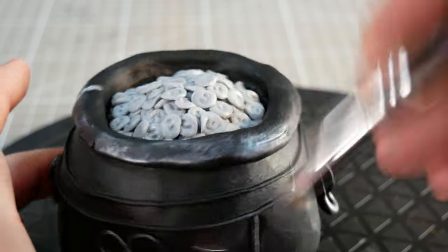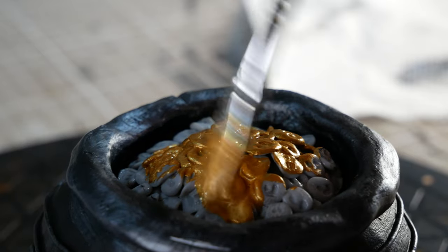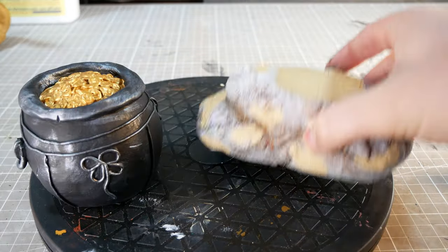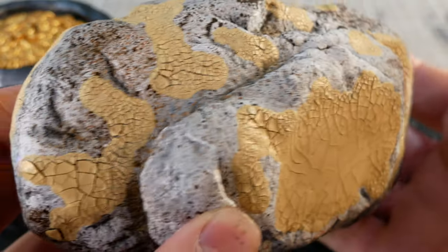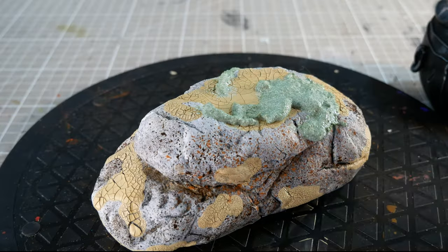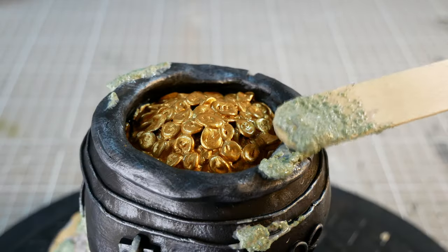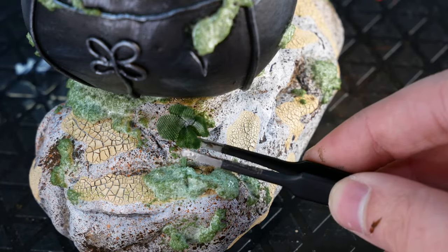Once that's dry, we'll break out the gold and paint the pile of coins so that they look more like metal and less like the contents of a grayscale port-a-potty. To bring it all together, we'll grab our cauldron and our rock and admire how that crackle paint turned out — certified neat. Then we'll whip up some moss, which is just a mix of mod podge and green flocking, and use it to add some life to our rock and cement our pot of gold in position. While the moss is still wet, we'll add a couple miniature four-leaf clovers that I made using a fake leaf that I found on the floor somewhere.